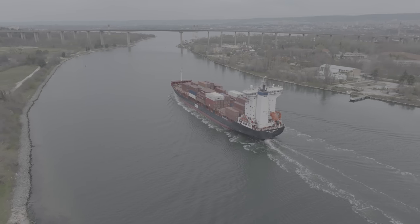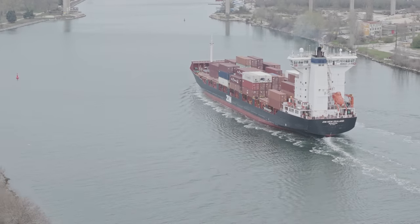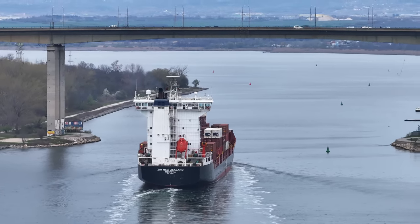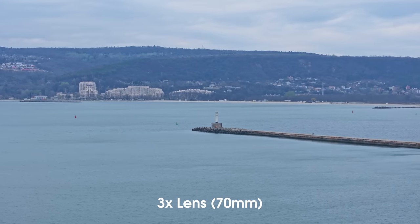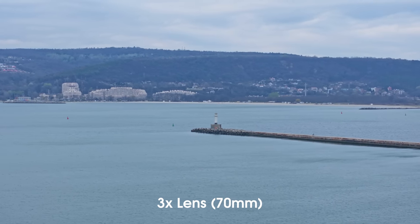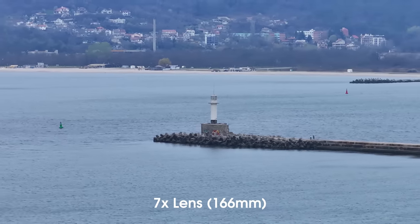Your second option is to use the flattest color profile each of these lenses has to offer. In that case, this is D-Log on the wide angle camera lens, D-Log M on the X3 camera lens, and normal color profile on the X7 lens. As you can see, it's a little bit less than ideal to combine D-Log, D-Log M and normal color profile all together into one video. However, this is something you'll have to deal with if you want to extract the most out of all three lenses.